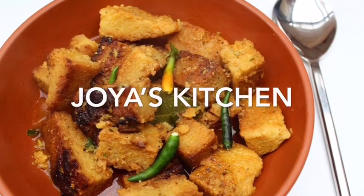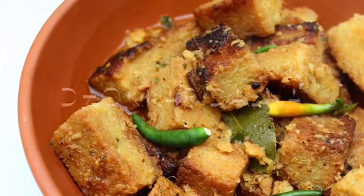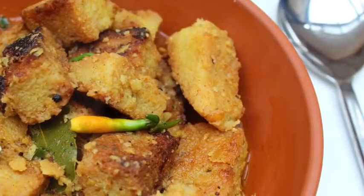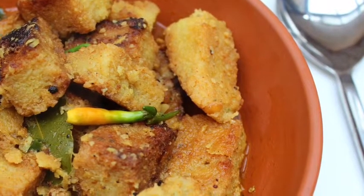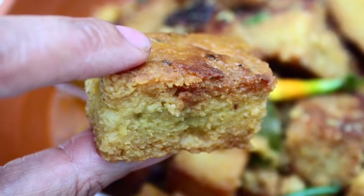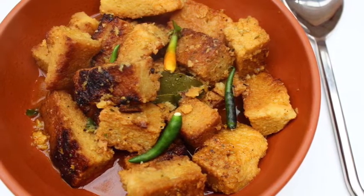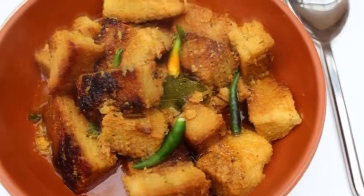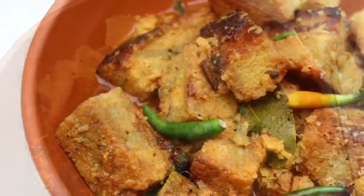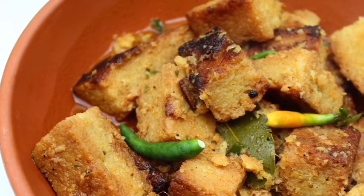Hello viewers, welcome to Joyce Kitchen. I hope you are all doing good. Today's video I am going to try this typical Bengali dish, which is actually made by two kinds of lentils. It's a little bit different but it's very tasty and it's fully vegetarian. I am going to try this step by step, so stay with me.